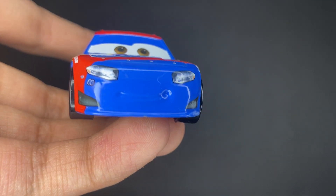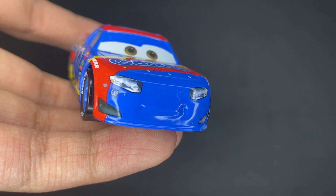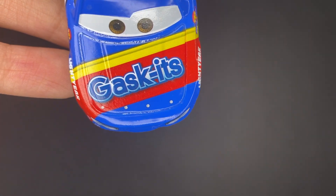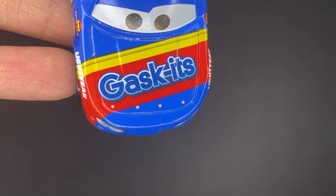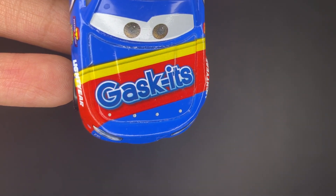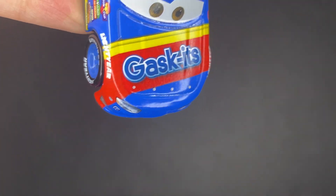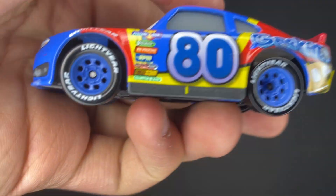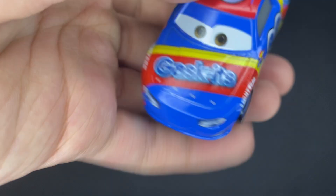Rex Reveler has a nice little smiley expression. He's got two headlights and little vents on the sides. On the hood, you can see the Gaskets logo, which is in a nice modern way — a whitish to blue stroking fade to it — and it looks really nice. The background is a red with yellow kind of striped area, which is really cool. They go above the tire fenders, which have lighter tires with blue rims.